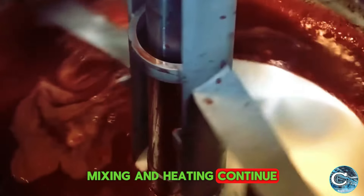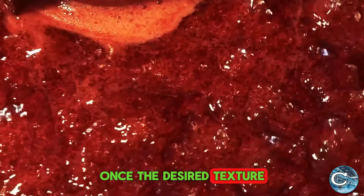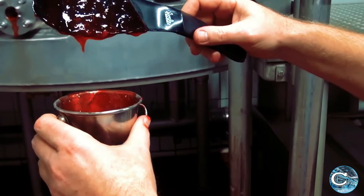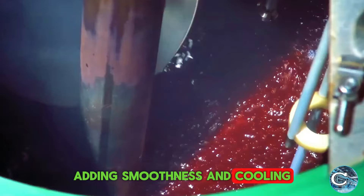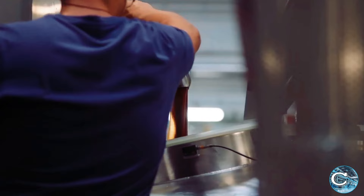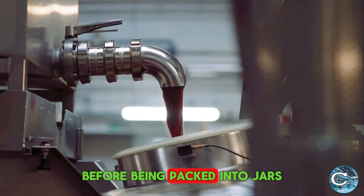Mixing and heating continue until the strawberries blend perfectly, with pectin added for the right thickness. Once the desired texture is achieved, it's tested to ensure it's ready. The final process begins to churn the mixture, adding smoothness and cooling it slightly, allowing the flavors and texture to settle and blend before being packed into jars.